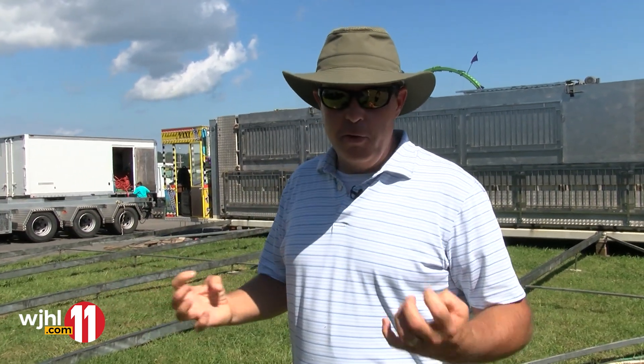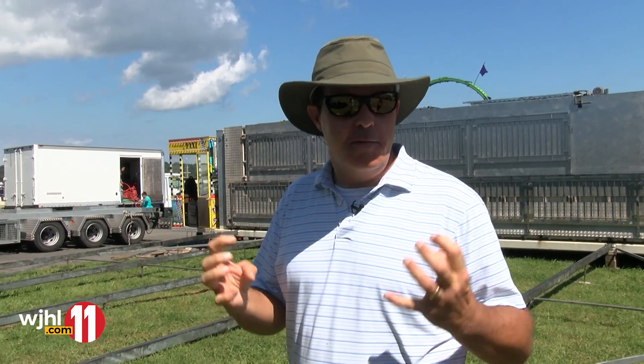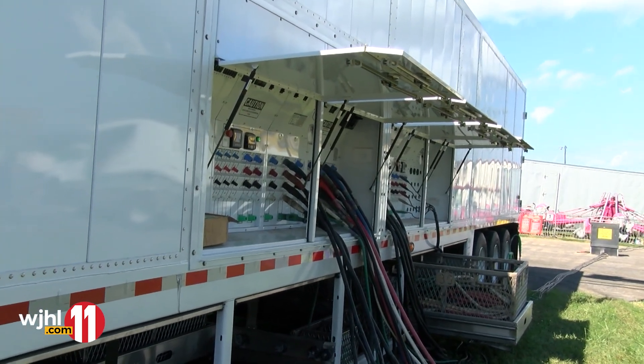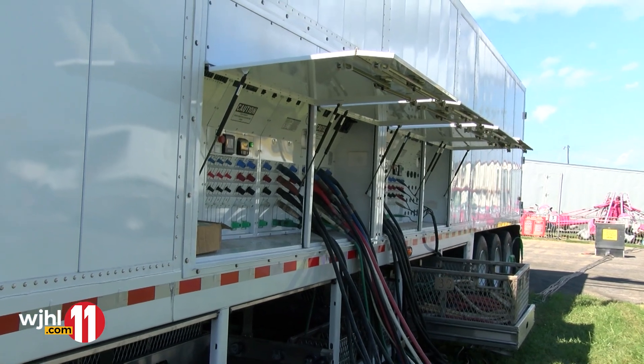A big part about the fare — we always think of physical ride safety, but a huge part about the fare that's got to be a safety thing is the electrical system. You have to have a five-wire grounding system. The rides have to be grounded — that's right from the bottom — that's the most important thing to start with.